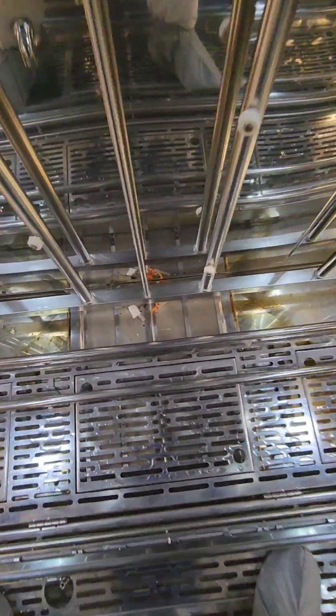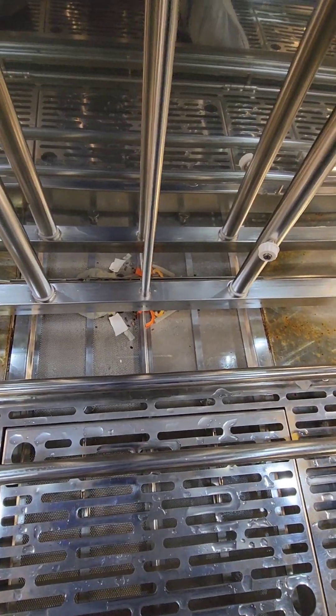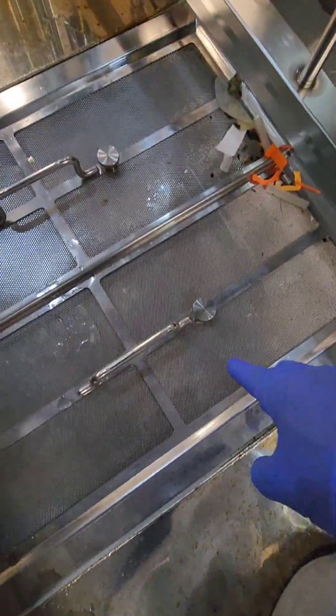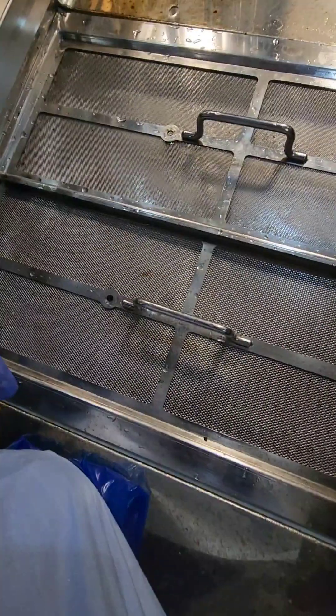As you can see, our drain screens are pretty filthy. We're going to pull this floor plate up, access our screens, remove the two thumb screws, and take them over to the sink and clean them out really well.